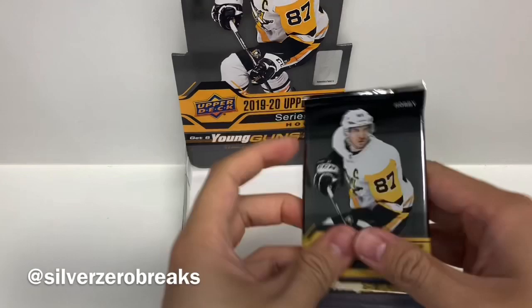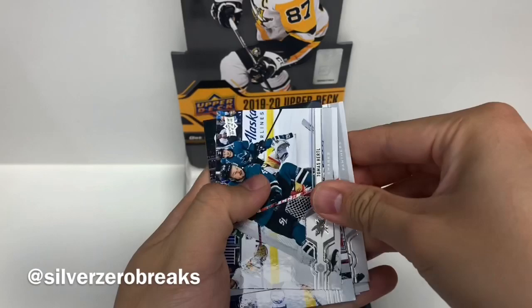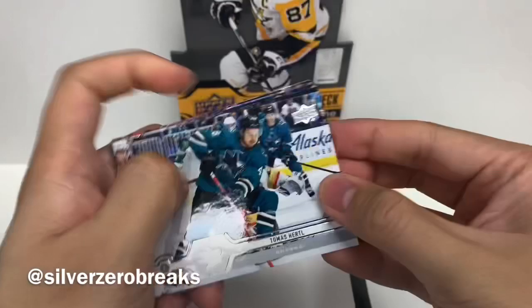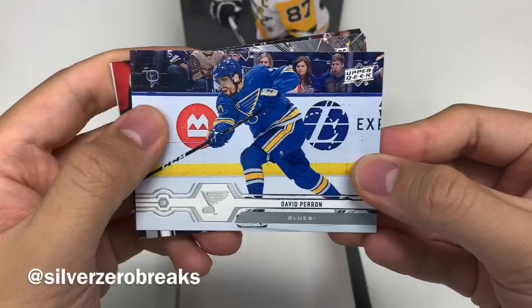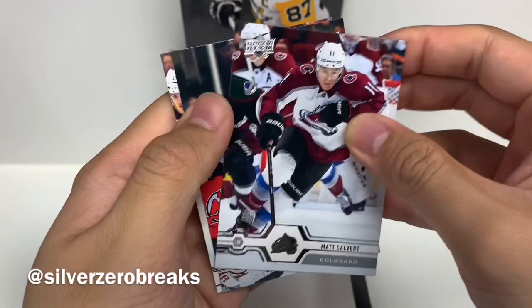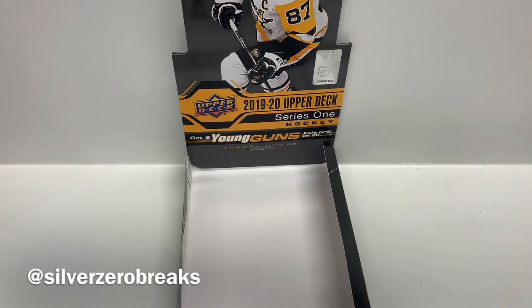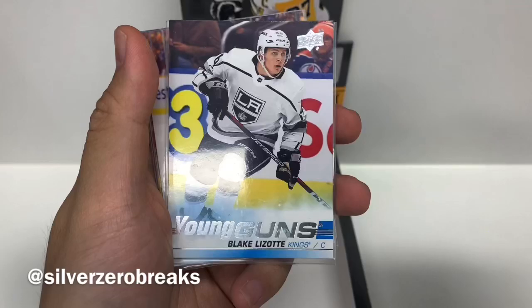Last pack. We got Thomas Hertel, Michael Kempney, David Perron, Frank Vetrano, Keith Yandel, Matt Calvert, Sam Reinhardt. Doesn't look like it. We got Teddy Bluger of the Pittsburgh Penguins. So yes, that Jack Hughes card still eludes me. Just a quick recap of the Young Guns from this box: Teddy Bluger, Connor Timmons, Blake Lazotte, Tyrell Hirose, Ilya Mikheyev, and Zach Sinishin.